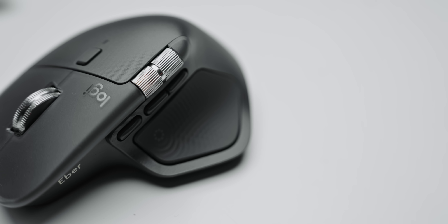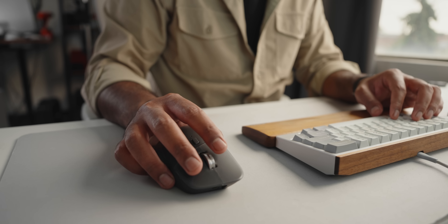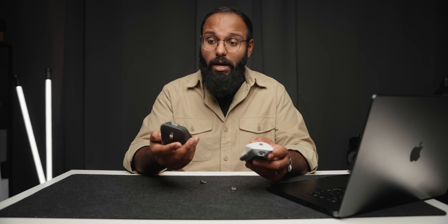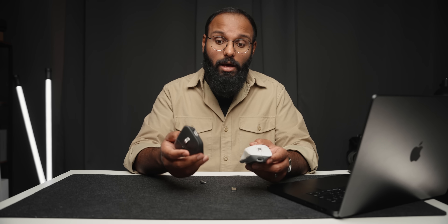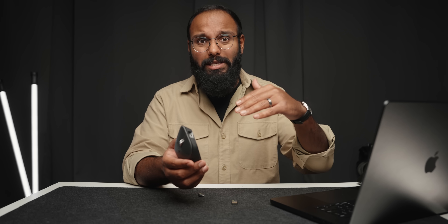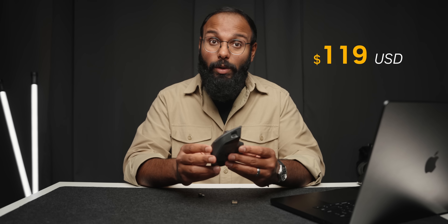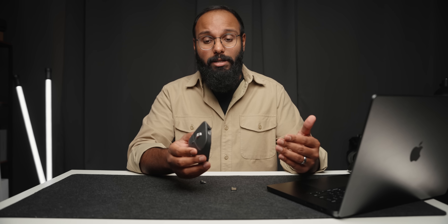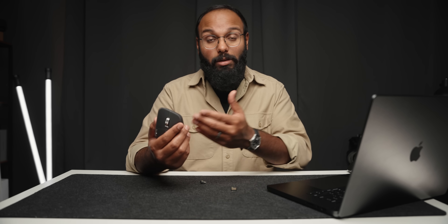You still get all the great features carried over from the Master 3S: the signature MagSpeed infinite scroll wheel, quieter left and right clicks, up to 70 days of battery life, and the quick charge feature that gives you three hours of use from just one minute of charging. But here's what I'm not a fan of — the price. The Master 4 breaks tradition. The MX Master Series has always lived around that $99 sweet spot. But this time it's $120, and even pricier in parts of Europe, probably due to tariffs. That price jump is a tough pill to swallow for MX users looking to upgrade.